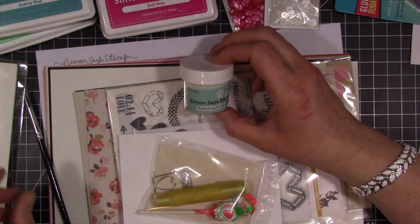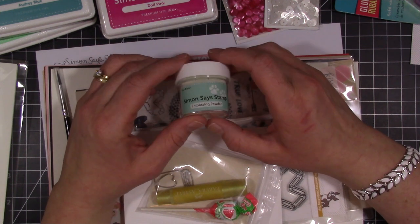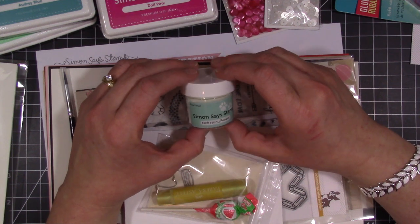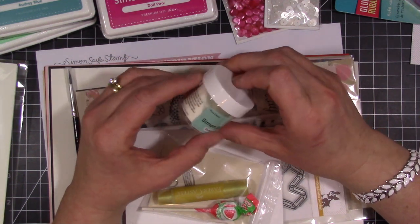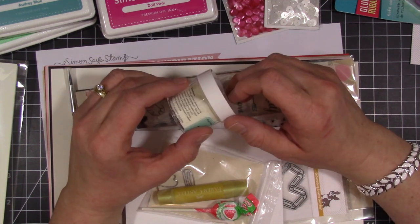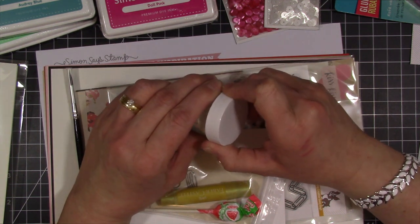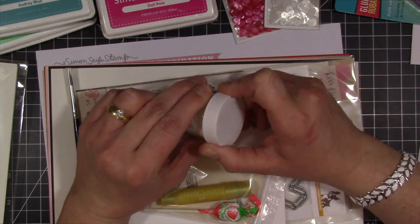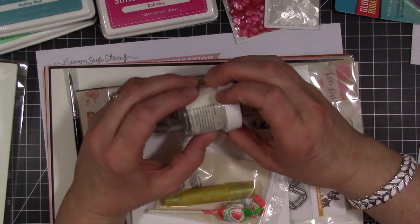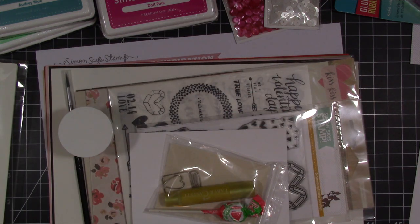Hey everybody, Kristina here, and today I wanted to share with you my January haul video. I'm going to try to do these definitely once a month because I'm trying to only order once a month, although this time I ordered twice from Simon Says Stamp, mainly because I saved my Christmas money and wanted to do an order from Simon Says, and then I was also waiting for the new release of My Favorite Things, and I got a belated Christmas gift from some people that I work with and went online and did a little bit more shopping.